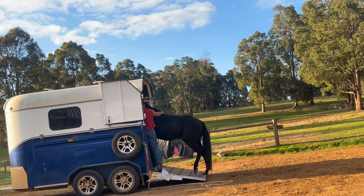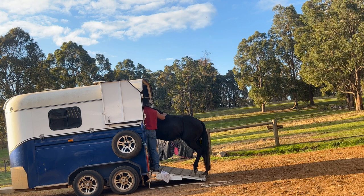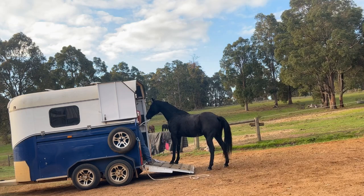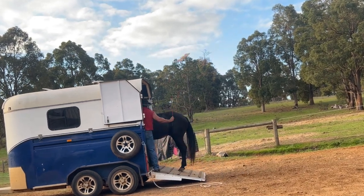I'll give him a good wither scratch there and rub his head at the same time - I really love on him a lot. He's been through a lot in a very short time here and he's taken it all fairly well and advanced pretty quickly, so we want to give him a good reward for these efforts. Now we're getting to where we're nice and square on that ramp - he's really getting the idea of it.